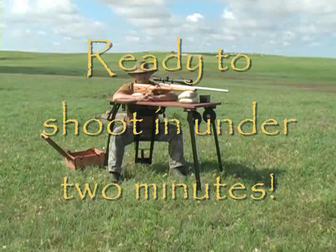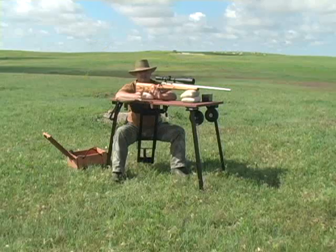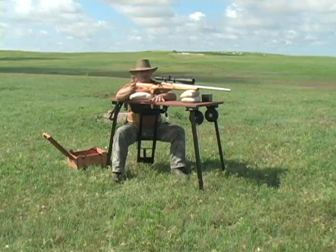I believe we're ready to shoot prairie dogs. I'm not sure exactly how long that took, but not long — and about the same amount of time to break it down to move to another location.